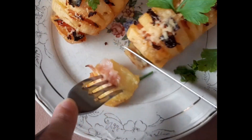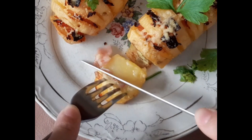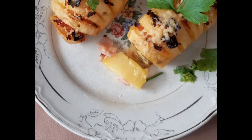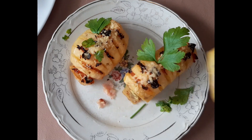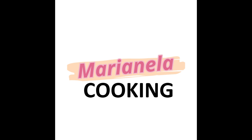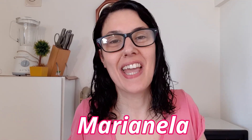Let's get started. Hello! How are you? Welcome to Marilina Cooking. How are you today? I hope you are very good. Today I will give you a wonderful recipe.